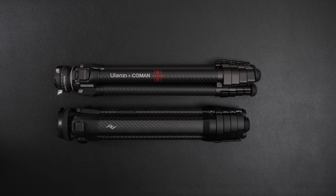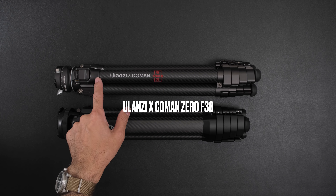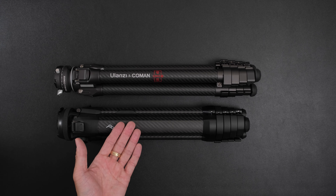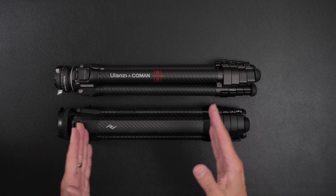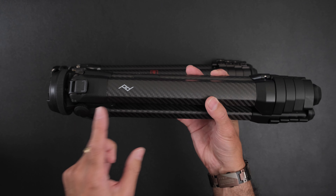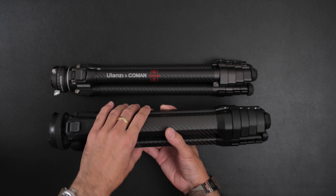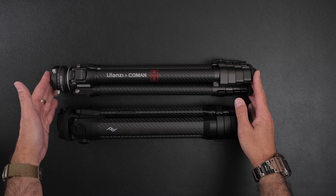Hello everyone and welcome to BHC Studios. Today we'll be looking at two very popular carbon fiber travel tripods: the Ulanzi Komen Zero carbon fiber tripod with the F38 quick release head, and the Peak Design — the OG of the high quality carbon fiber travel tripod. Which one should you get? I've watched a lot of other YouTubers and a lot of them show the tripod in its fully extended mode. I actually want to show a close-up of these two tripods, because there are some differences that a lot of the YouTubers didn't pick out.